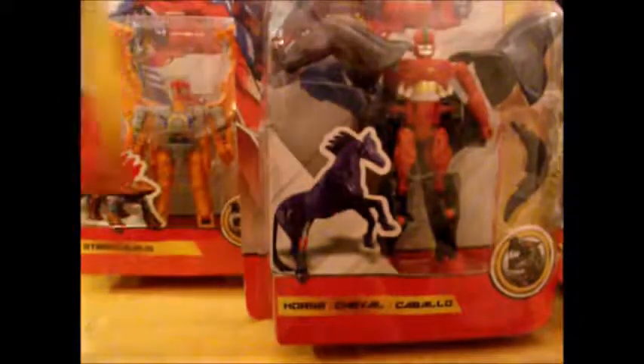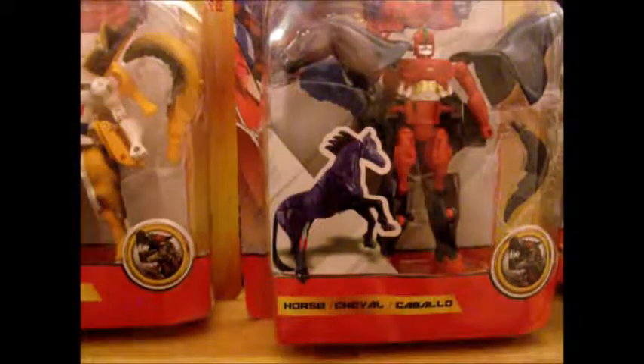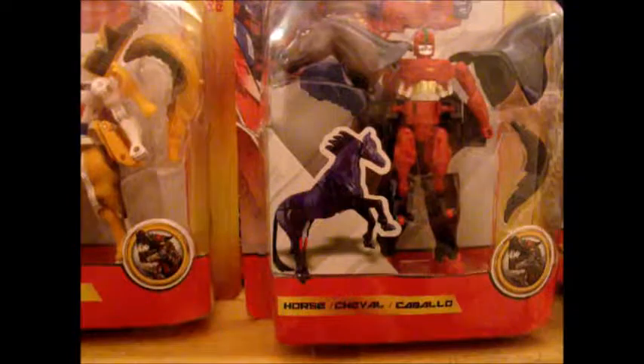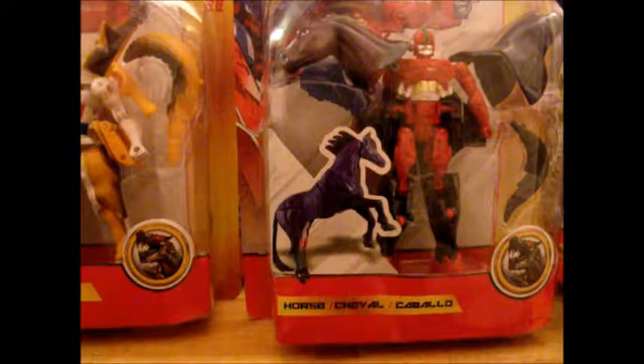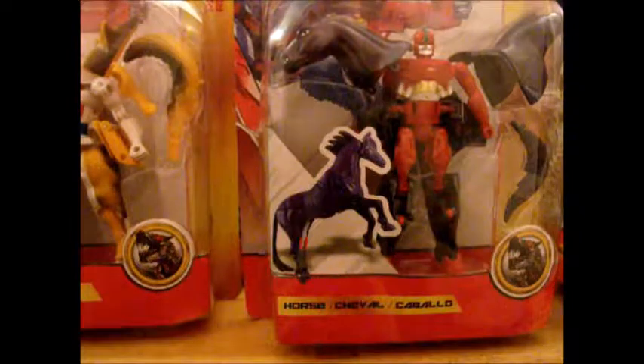So I've got five toys to do and we could do one video on them. Hopefully this will be better than the Cybertron Bruticus video I did a long time ago. I'm going to get them open and figure out some of their names, so I'll be right back.